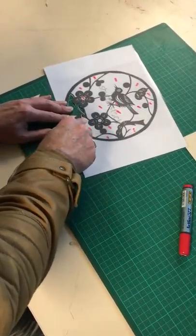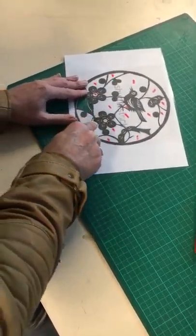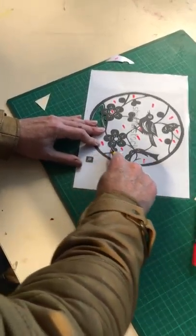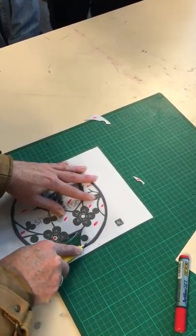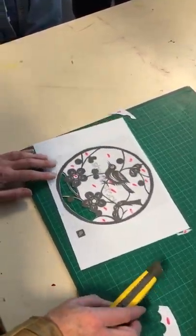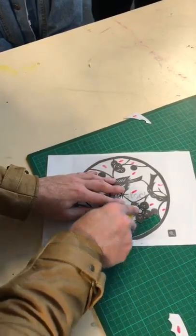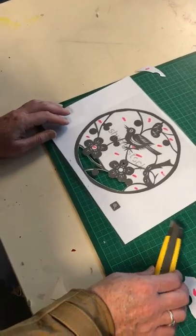We have laminating sheets in A4 and A3, so if you're looking to do a larger stencil we can do A3 size. You don't have to cut out every little bit — you can just do a triangle or something, it doesn't have to be perfect. It's just a little guide. So let's go ahead and look here.